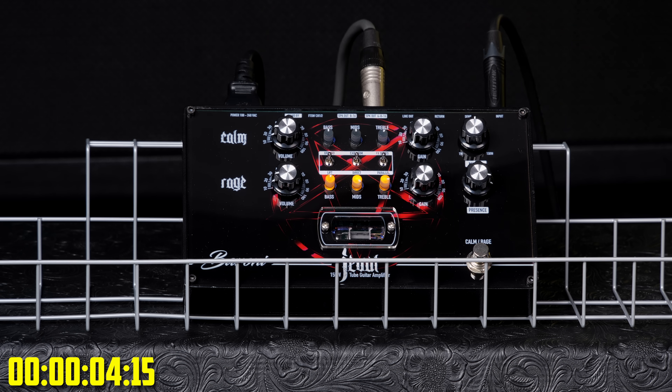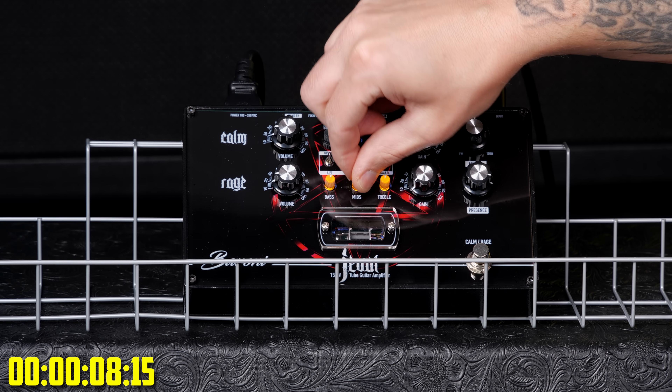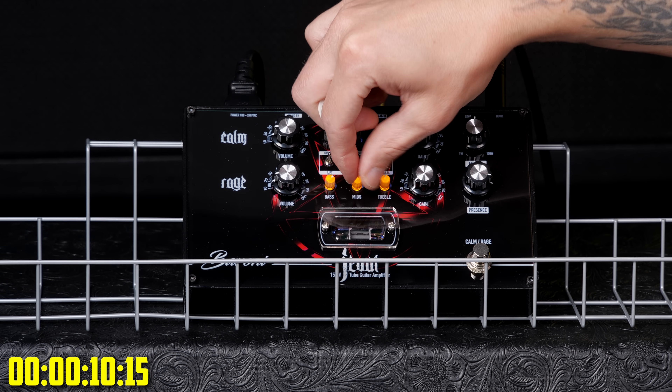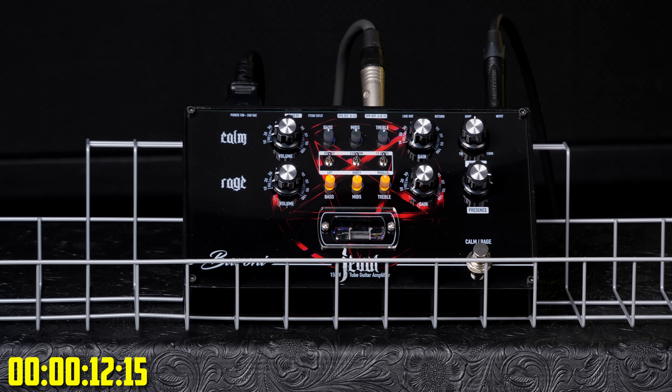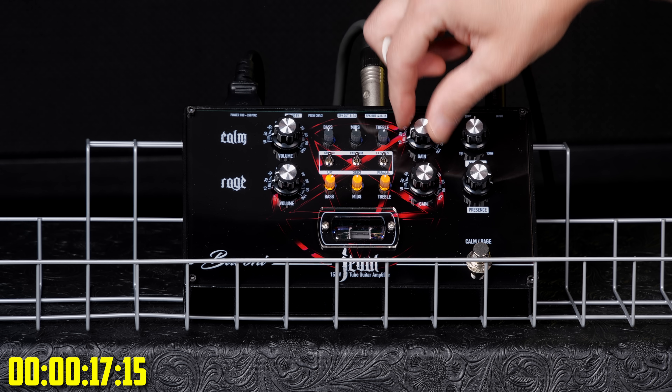Oh yeah, I can see Calm and Rage — so 2 channels. Hello. Someone's been fiddling with the knobs on this thing, I see it. Who would pull up the mids to maximum? That's stupid. What a stupid guy.